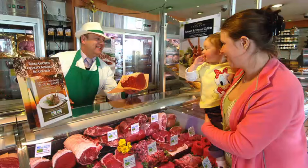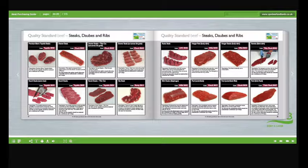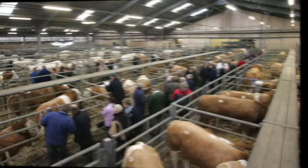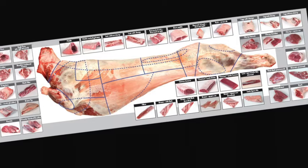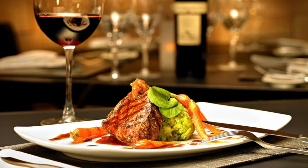Learn about carcass classification and the factors that can affect meat quality. Understand the difference between service and hospitality and learn how to read your customers. Learn about the different meat cut specifications and what they're used for. Learn about the meat industry in general, the various stages of the supply chain and the different terminology used. Learn about different cuts of meat, where they come from and their use in the different industry sectors.